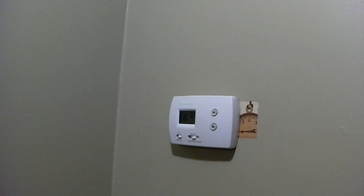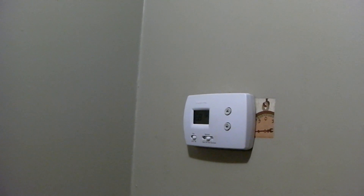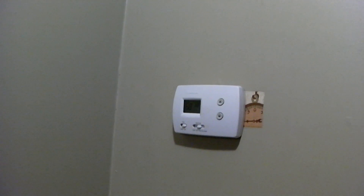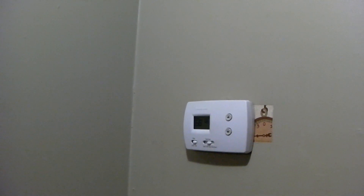During the fall it's a good idea to test your heat pump's auxiliary emergency backup heat, which is typically an electric heat strip. It's a good thing to go ahead and test it early in the fall, make sure it's working, and also to burn the dust off.